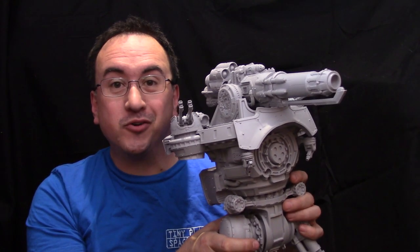Hi guys, Frank here with Tiny Plastic Spaceman, and in this video series we're building the Warbringer Nemesis Titan.